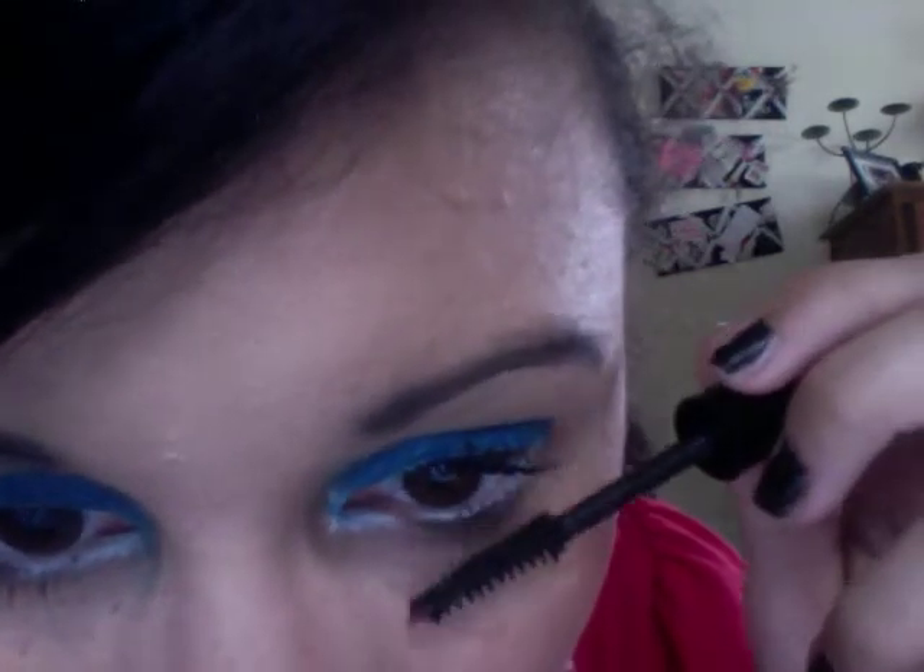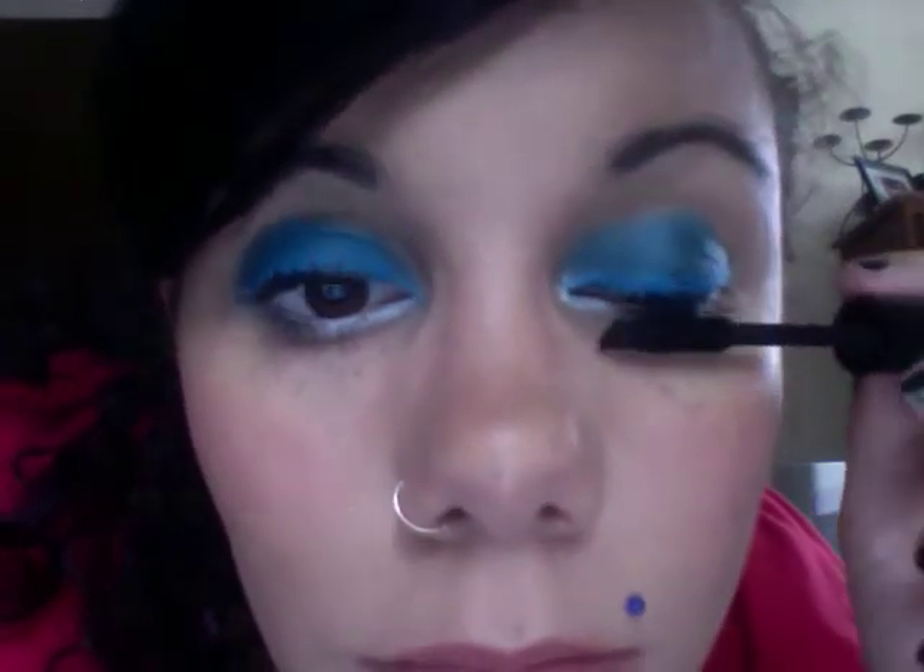Oh, I kind of messed up the white. Oh well, I guess. That completes the eye portion of this. As you can probably tell, I already put my blush and my lip color on. For the blush, I use this by Flirt Cosmetics also — it's called Berry Flare, and it's a lip and cheek tint.